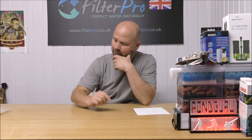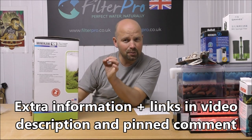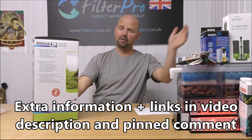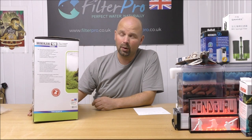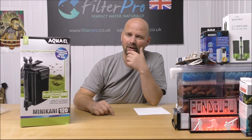Hello there, welcome back to another edition of Pimp My Filter. In this video we're going to be taking a look at yet another Aqua-L filter. This one is another canister filter, but it's a really small version and I'd never heard of this one, just like I'd never heard of the previous Aqua-L — and to be honest I'd never even heard of Aqua-L until about a year ago as a company.